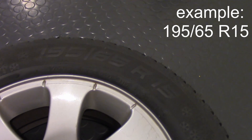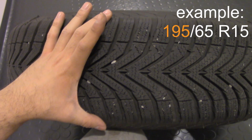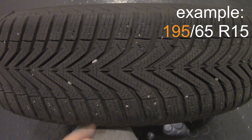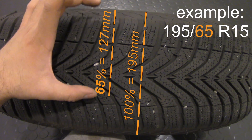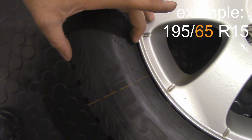Basically what it stands for: if you see from the top of the wheel, 195 is the width of the tire in millimeters. Now 65 — if you take 65% of your tire's width, this is going to be the height of the tire.